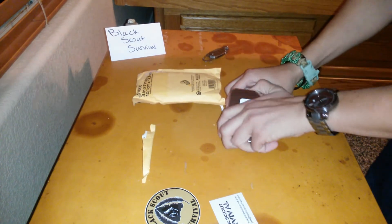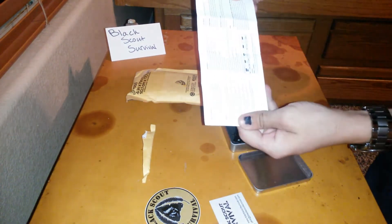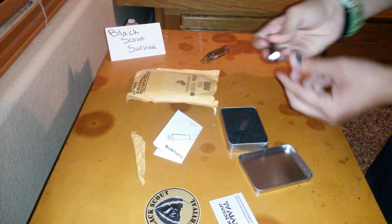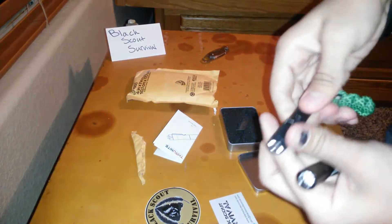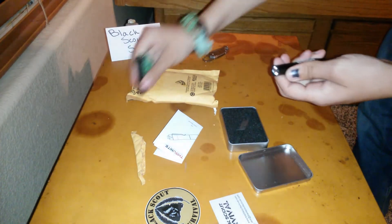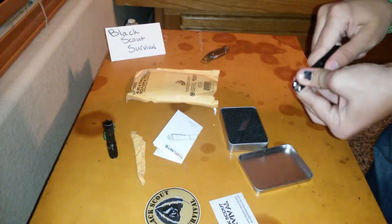ThruNite TI-5. Some reading material. Oh, that's sweet. Really smooth — it's not like the texture a TI-3 ThruNite would have. So that's the one I have. Let's try this out.